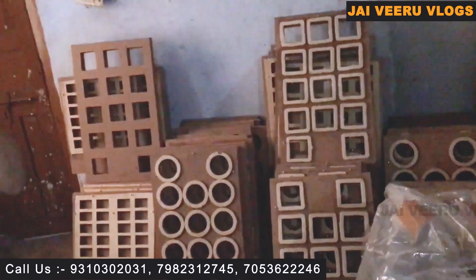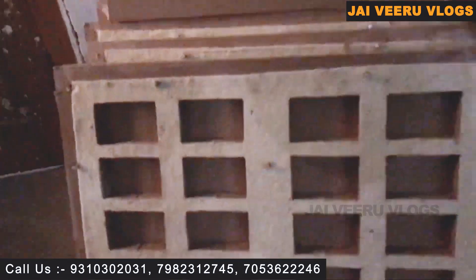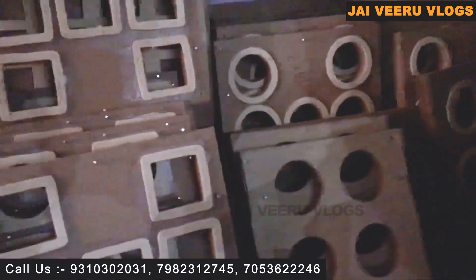Can you purchase extra dies? Yes sir, we can tell you the charges — it's a different die. Whatever material you need to pack, you can use different types of dies — like masala die, toothbrush die, scrubber die. This is your masala die, and this is your scrubber die.